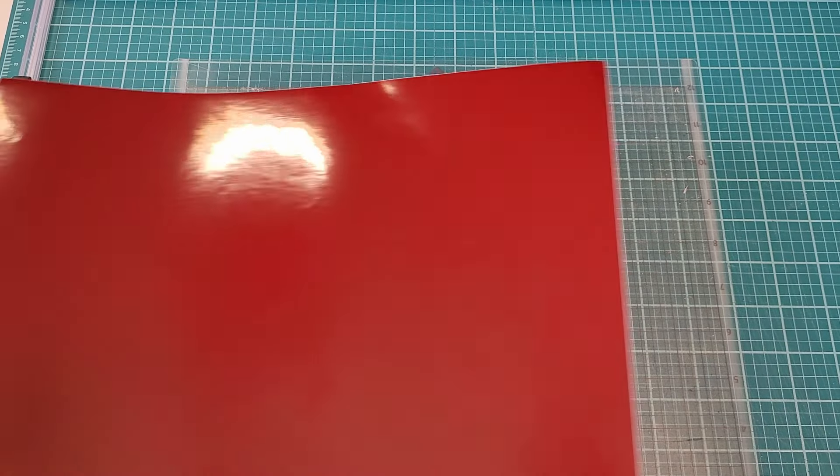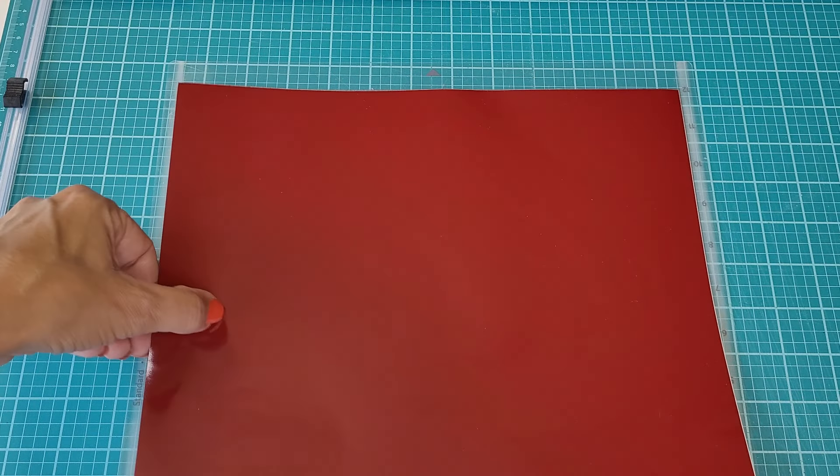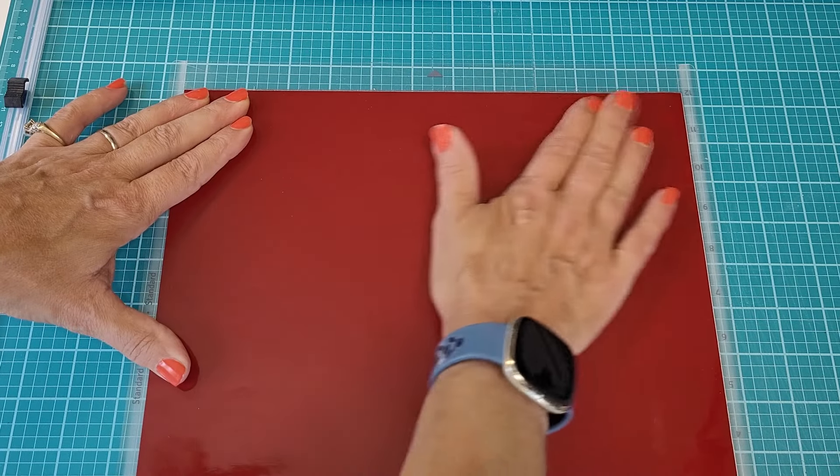I also recommend that you start with vinyl sheets over vinyl rolls. The vinyl rolls can be a little bit difficult to get down on the mat — sometimes they bubble up — and for your first time experience that's not what you want. Your first time out you want something simple that's going to go well and turn out well, so that it boosts your confidence and you can go on to the next project feeling good about the whole thing.